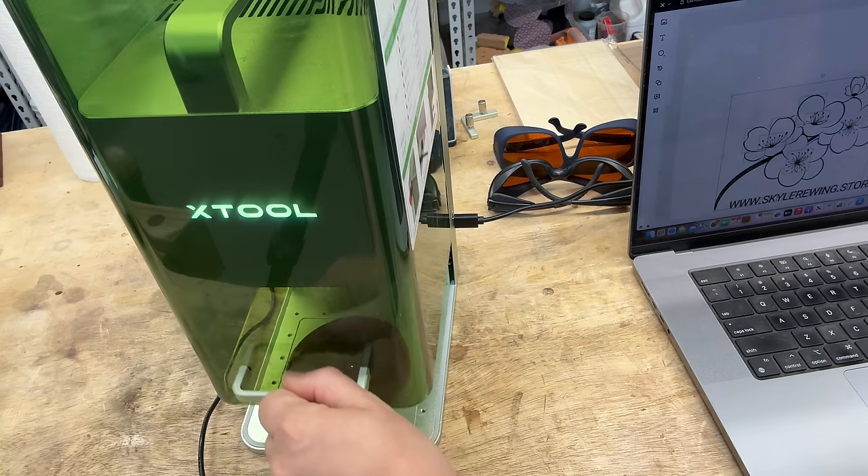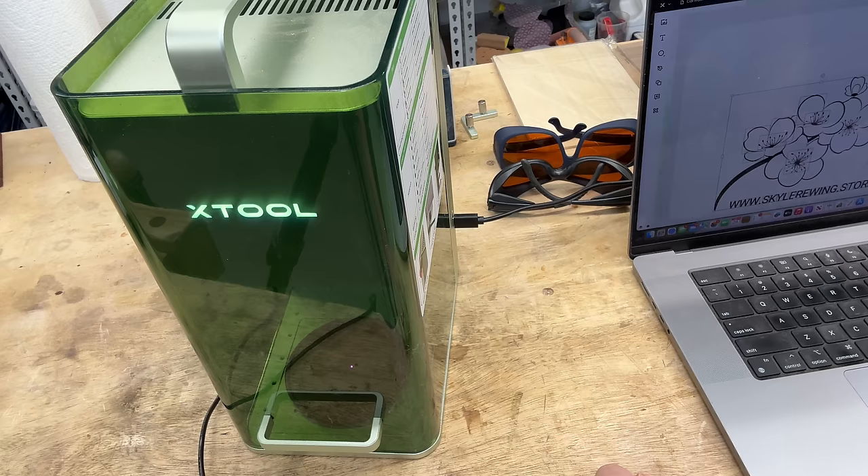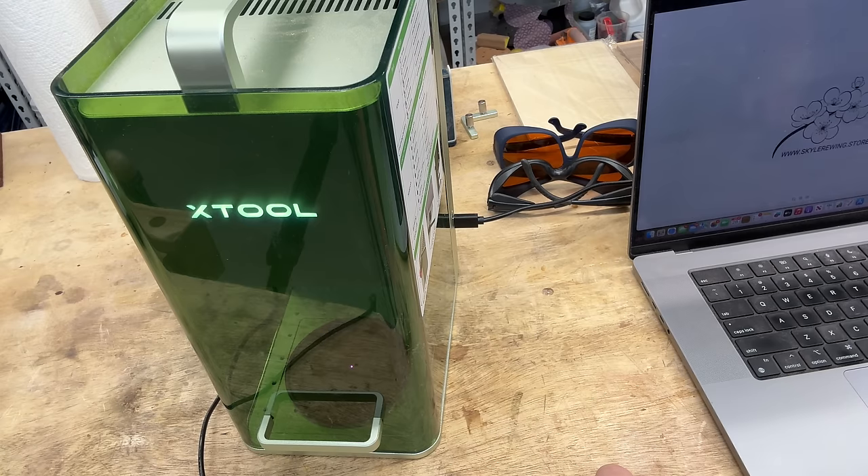I'm going to close this lid and click on process, then start, and push the button on the side. This is all live — I am not speeding this up. This is happening right now in real time, not sped up in post-processing. I just want you to see how fast this machine is. Engraving. It is almost done. There you go — it beeped.